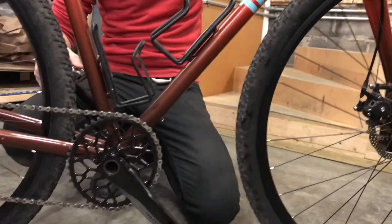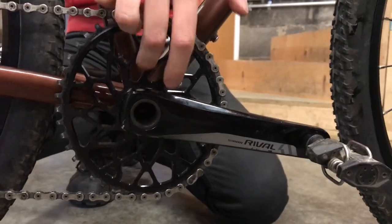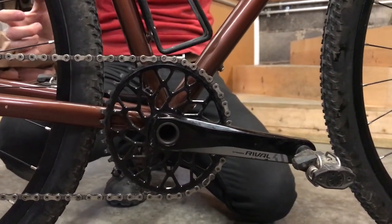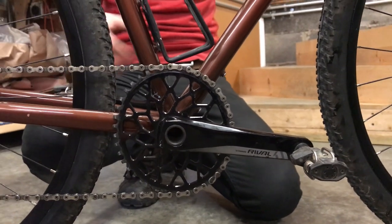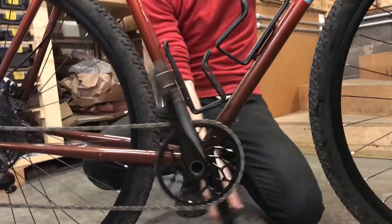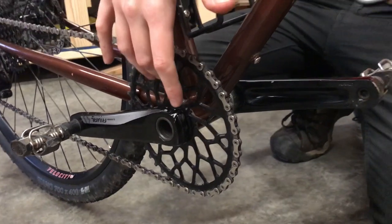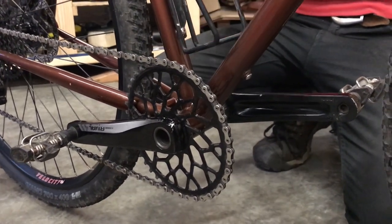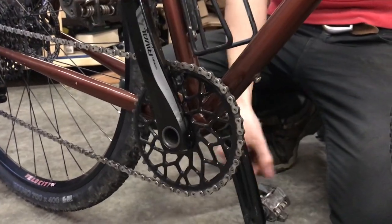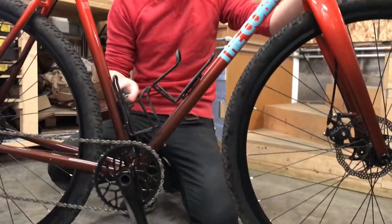I got a SRAM Rival groupset. I didn't even go with Force — I'm just not that fancy. This is an Absolute Black narrow-wide chainring, I think it's a 44 tooth if I remember correctly. They machine these in Germany or somewhere like that. It's eccentric — like BioPage was in the late eighties — and it's supposed to help through the dead spot of your pedal rotation. When you're down at the bottom you don't have any leverage, but on the power stroke you really have it. They make it oval and eccentric so you can make better use of that.